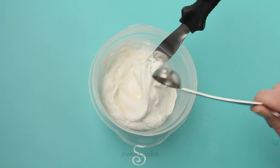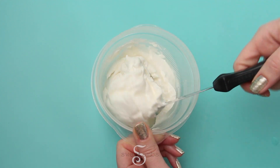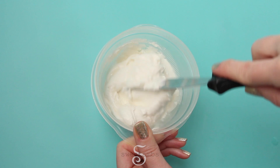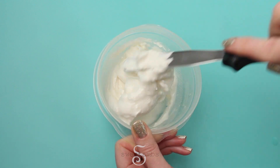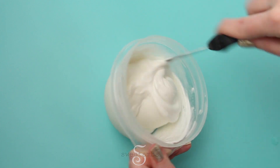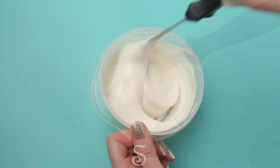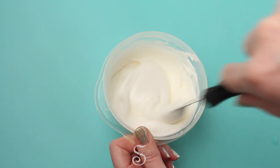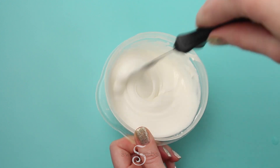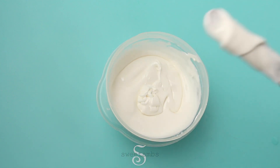Set aside about a half cup of stiff consistency icing and thin the rest to flood consistency by adding about a teaspoon of water at a time. To test the icing consistency, take a scoop of icing out of the bowl and drop it back in. It should take about 15 to 20 seconds to be completely smooth.